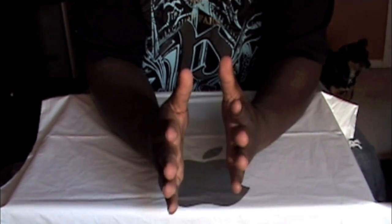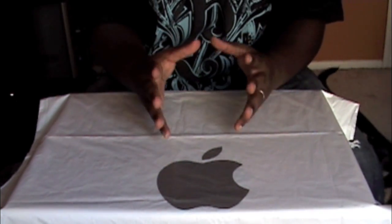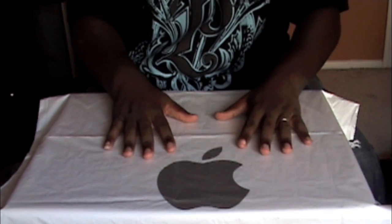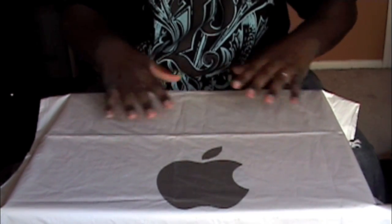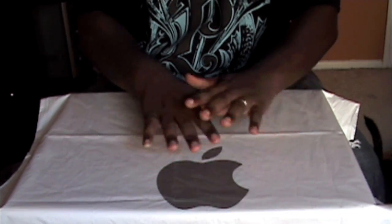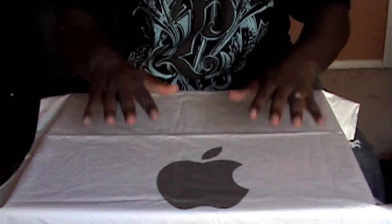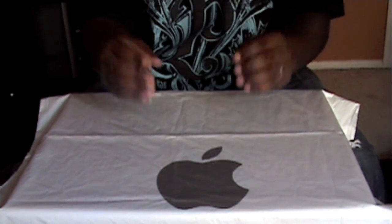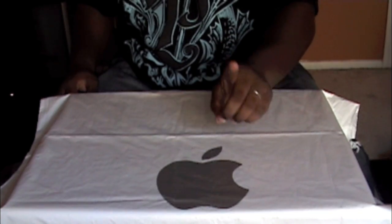First and foremost, it's very important that you take safety precautions. Make sure that you're doing this on a flat, non-static area. You don't want to be working inside any electronic with a static environment around you. Make sure it's nice, smooth, clean, stable — a wood table, glass table — just something that won't catch any static.